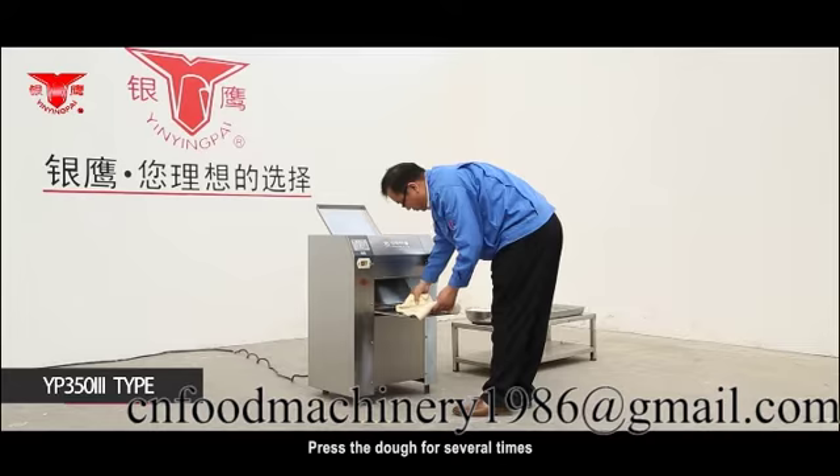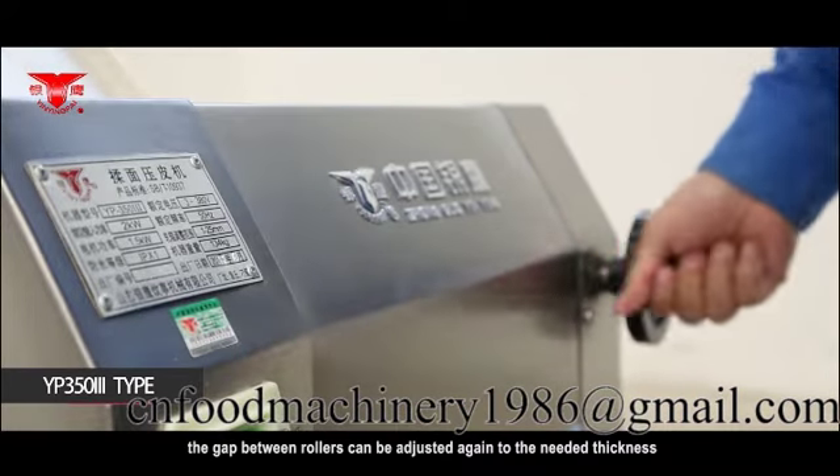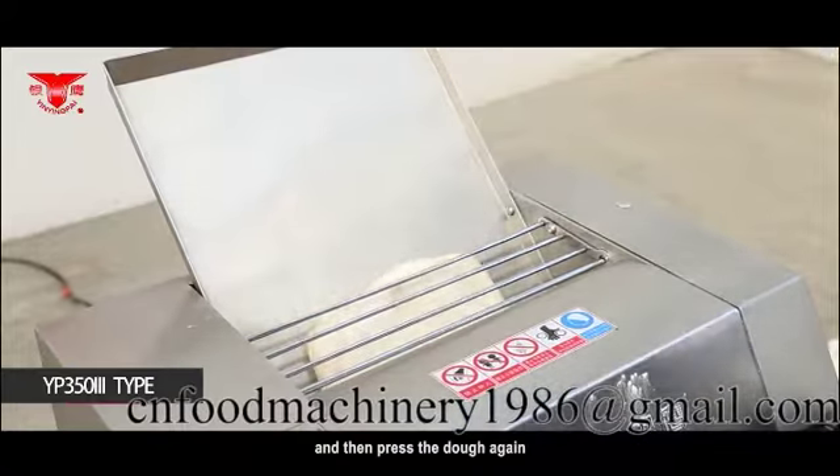Press the dough for several times if the dough patches needed are thin. The gap between rollers can be adjusted again to the needed thickness and then press the dough again.